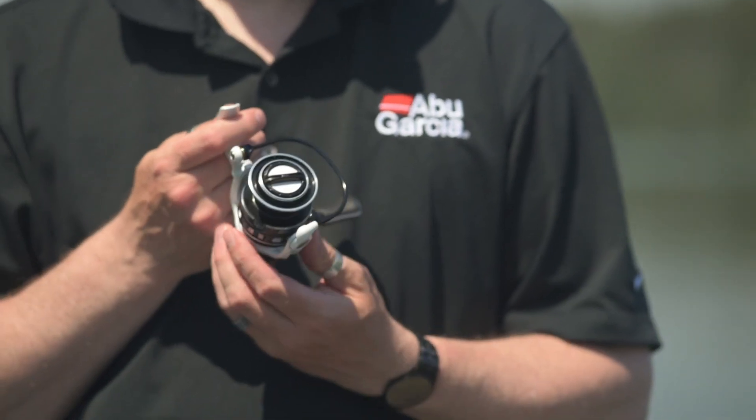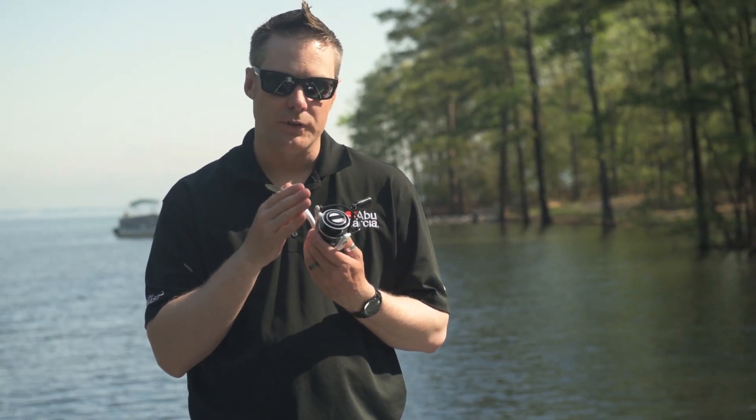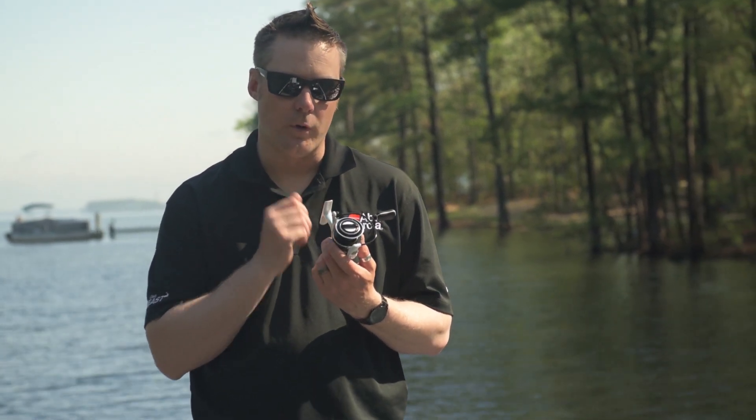Like all of our Revo reels, it features our carbon matrix hybrid design. This carbon matrix design gives you a drag system that has very low startup inertia, but also gives you a lot of max drag as well, giving you great control and consistency in your drag performance.